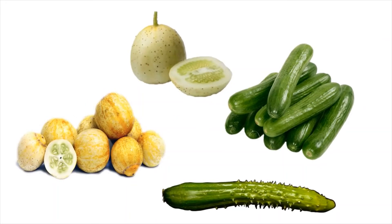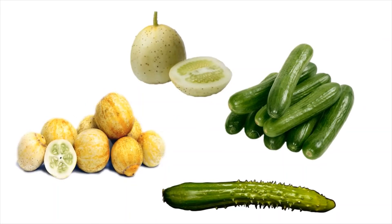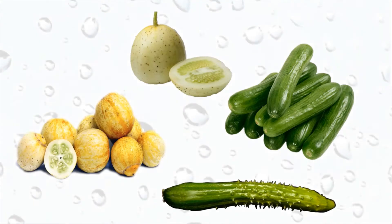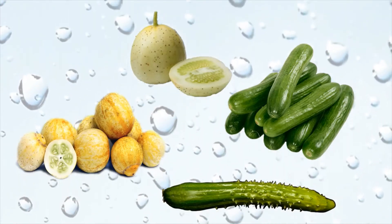Some are rounder, some are different colors, and some even have spikes to protect themselves. Ouch! So we have to remove the skins before we eat them. But they all still taste delicious and refreshing.